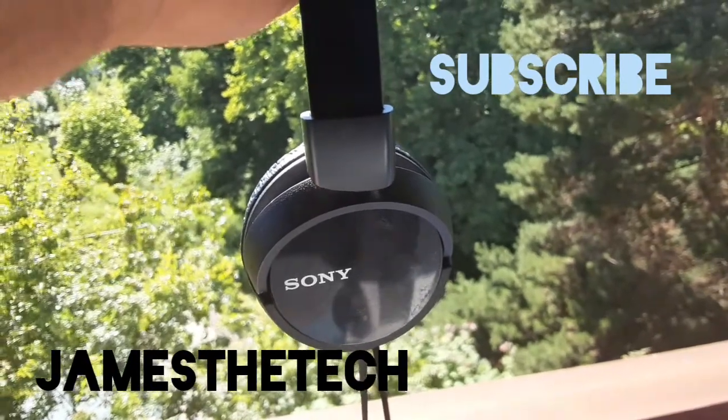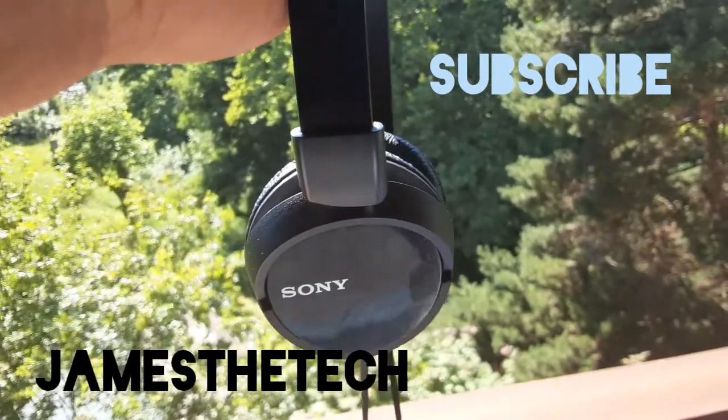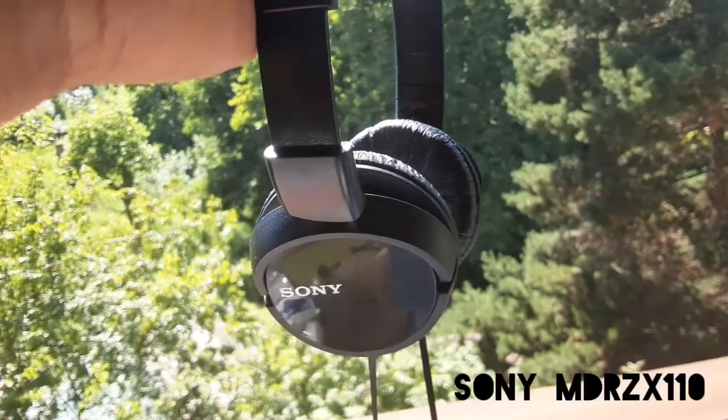Hey guys, welcome back. This is James at Tech and today I'm going to be doing a review on the Sony MDR-ZX110.